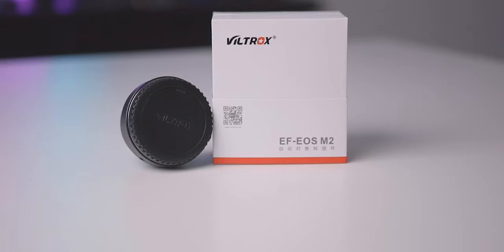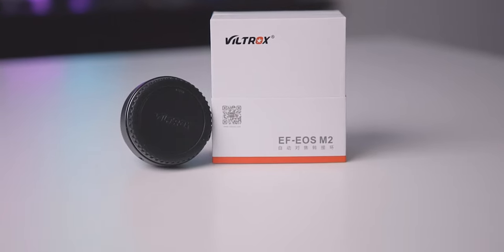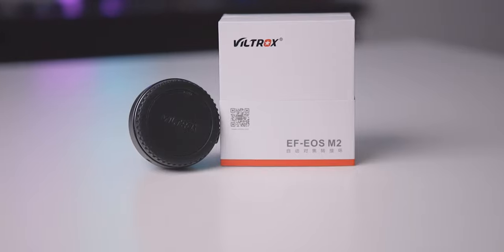That's it. I think the Viltrox Speed Booster is doing a really great job as promised. If you have any questions about this adapter or anything you want me to review on this channel, leave them in the comment section below. If you like this video, share it with your friends and family to help this channel grow. Thanks for watching, good luck creating, and I'll see you guys next time.